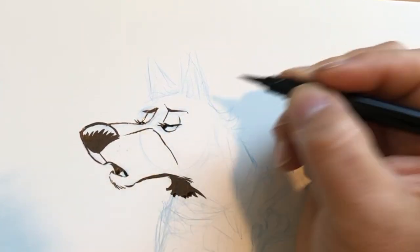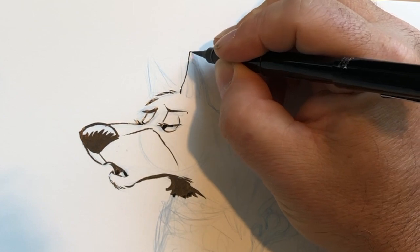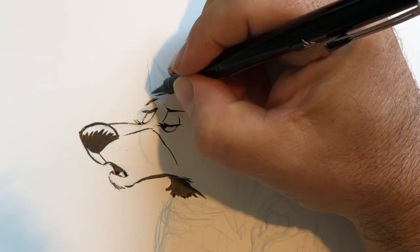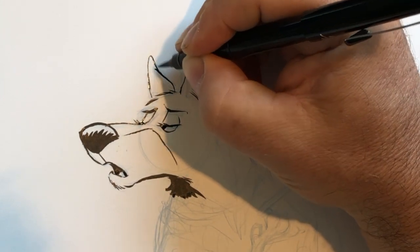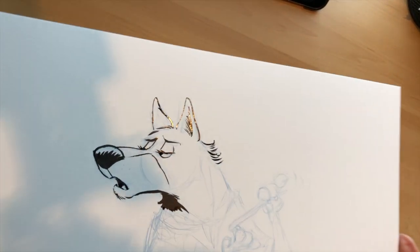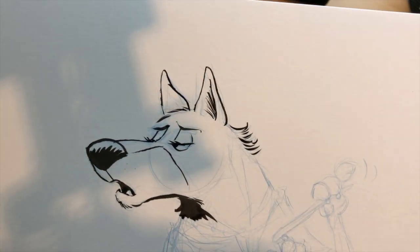I like working fast sometimes and discovering the thick and thin that the bristles will naturally give you. Like just on her eyebrow — that little wispy line turned out nice and I'm going to leave it just like that. Getting some wispy lines in there for inside her ear; her other ear is turned away from us. That back-and-forth motion gives some beautiful thick and thin lines.